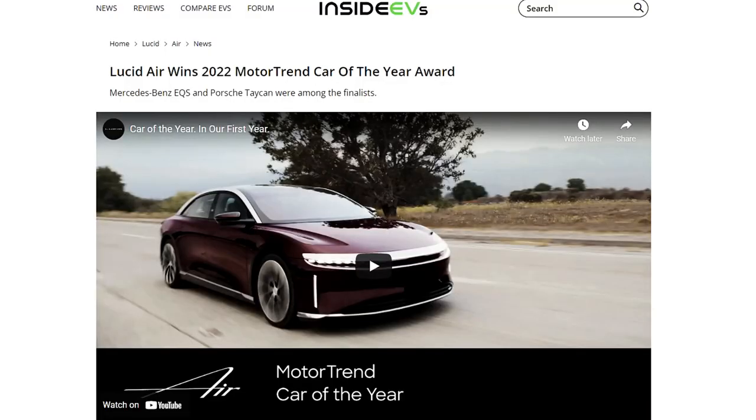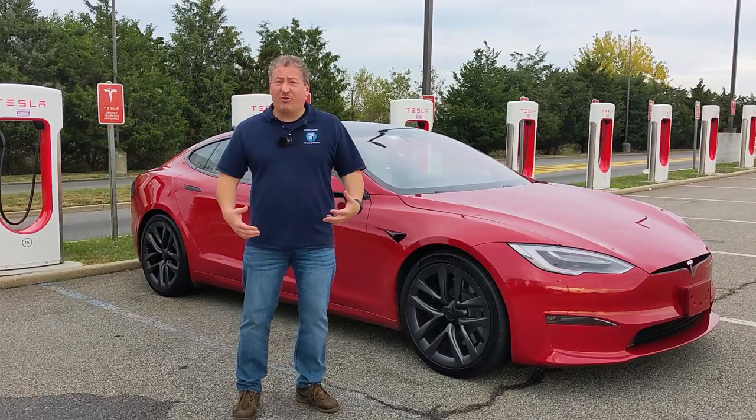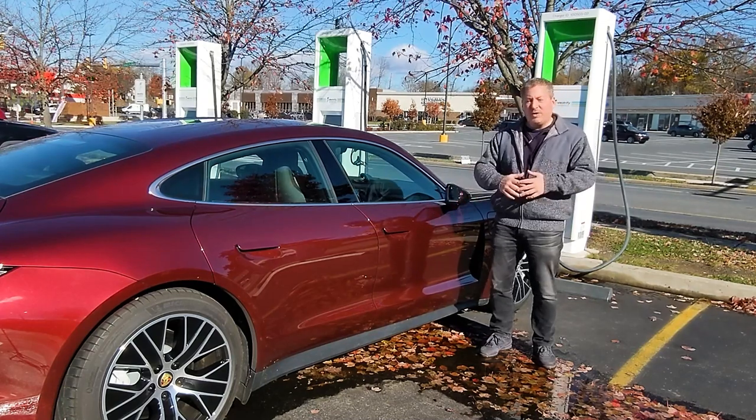The Lucid Air just won Motor Trend's Car of the Year award. It's got the longest range and fastest charging — Lucid said it's the most advanced electric vehicle. We're not going to be testing all that stuff out today, but we will be testing its charging to see if it's the fastest charging EV, and we'll compare it to some of the other electric vehicles that charge really quickly, like the Tesla Model S and Taycan — both of which I just did charging recordings on.